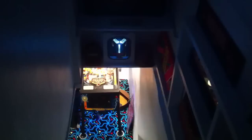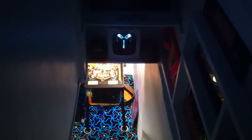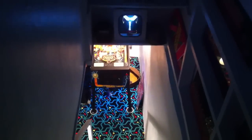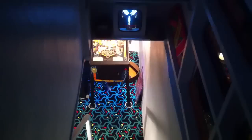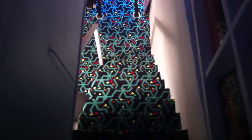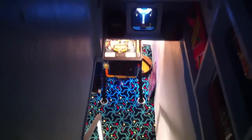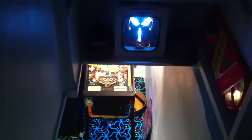Hey everyone, welcome to Back to the Arcade. It's a game room that I finally finished in my basement. I converted a completely unfinished basement to what I thought was a pretty cool game room. I'm standing at the top of the stairs here and this is called Shockwave carpet. It's actually a blacklight carpet that's used in commercial settings and game rooms. So right now we're going to walk down the stairs with the regular lights on, no black lights.